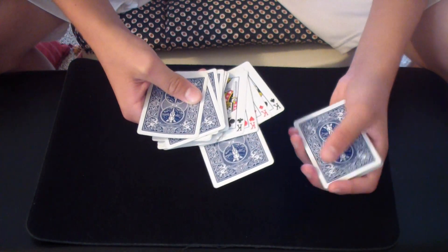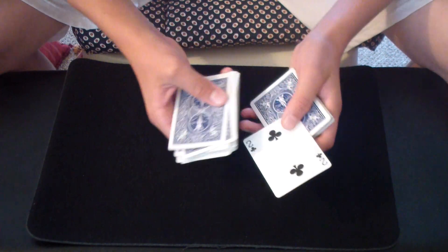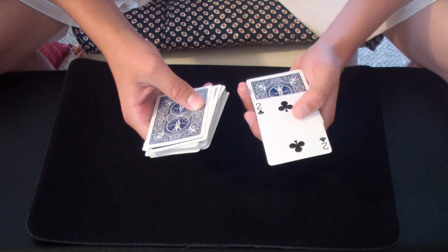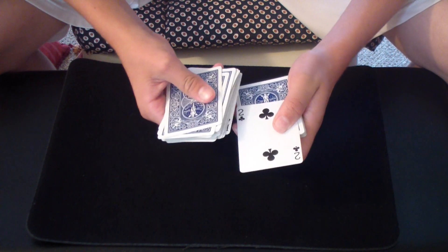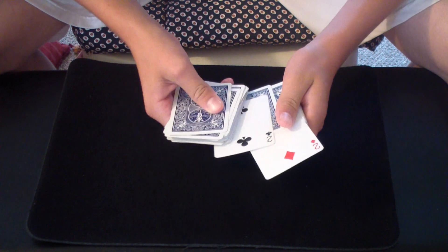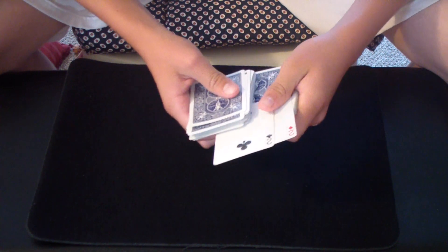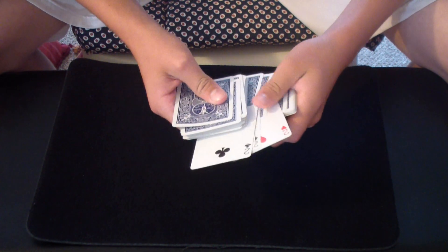Now just use your other hand to strip out the two, act surprised — you thought it was going to be the selection — and leave it out-jogged on this pack. Now say it's an indicator card, so you're going to count down two more cards: there's one and there's two. Out-jog the next two, count down two more cards, so there's another two, and one more two.